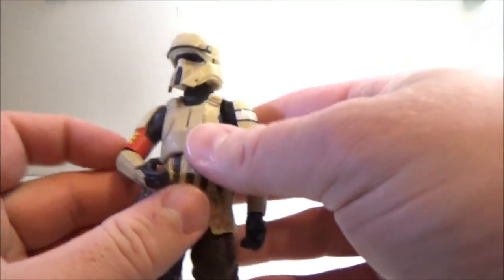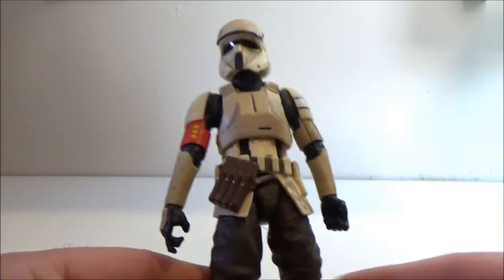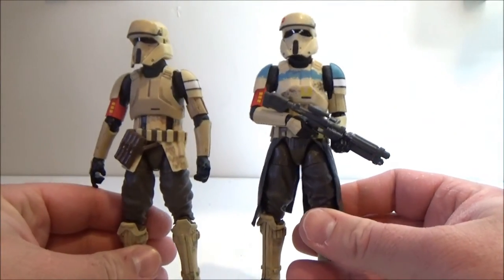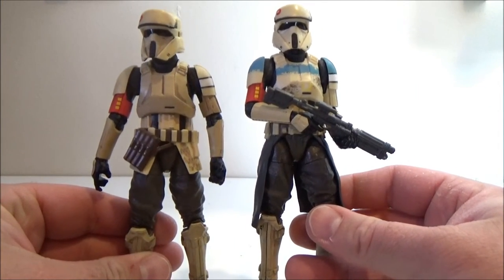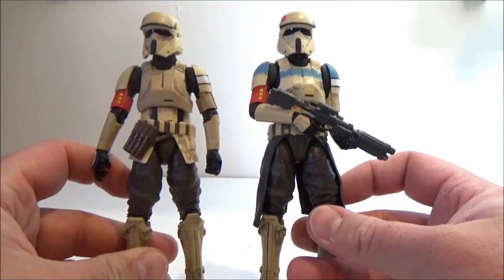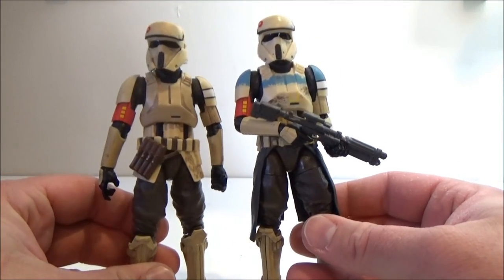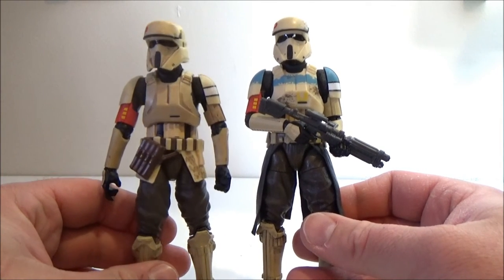On to the figure herself — I did a review of the squad leader which I have here for comparison, so you can see firsthand what the differences are. You've got the camo on this one and a sort of ammo pouch up here, and just the colors — this one's got blue, and this one's got some standard colors.